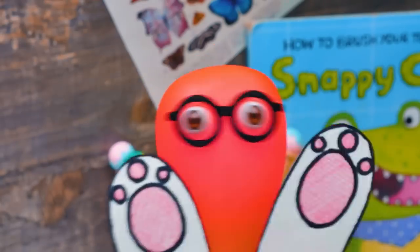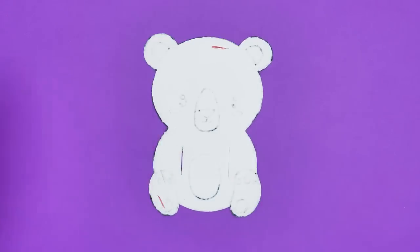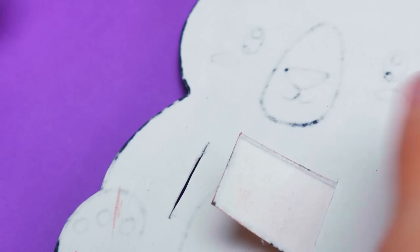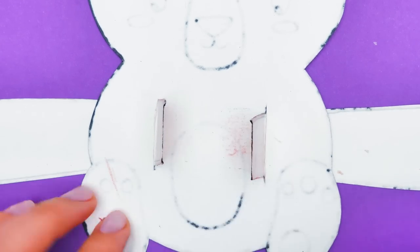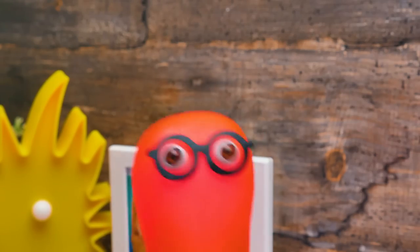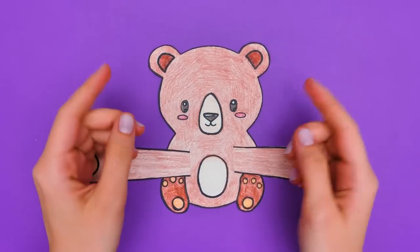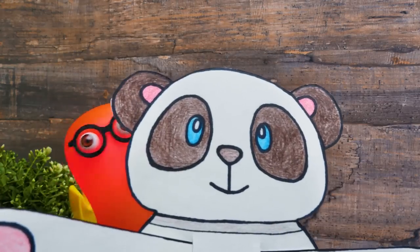Sue, try to guess what bear I'm making! According to the white color, it can be… the polar bear! Am I right? No! But you're lucky to have one more guess! Sammy, maybe you can just show us what you've got? It's a pizza bear! Guys, give us a thumbs up if you guessed that!